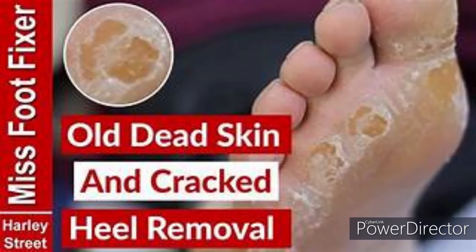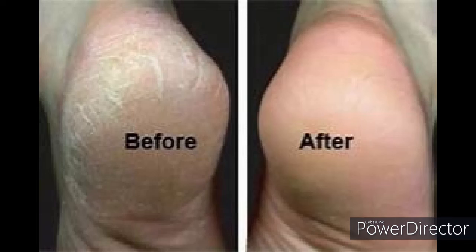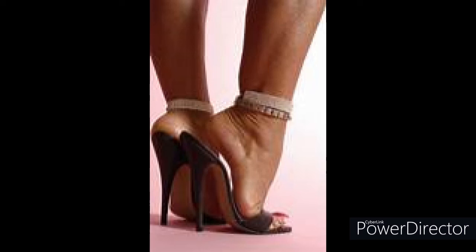Does your feet look like this? Are you tired of dry, dead, cracked skin on your feet and on your heels? Try our new foot butter cream — introducing our new foot butter cream infused with all natural ingredients. It will leave your skin looking nice and smooth. Try our foot butter cream.